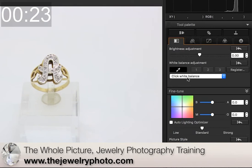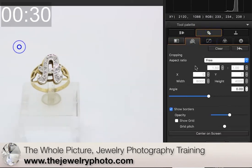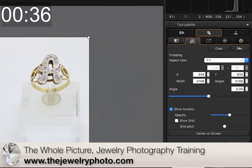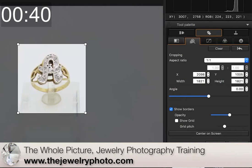So I'm going to leave it with the white balance there. Let's do an aspect ratio of 1 to 1 on my crop tool and let's adjust that. I'm going to try to put this.